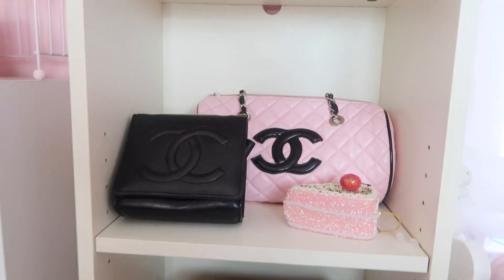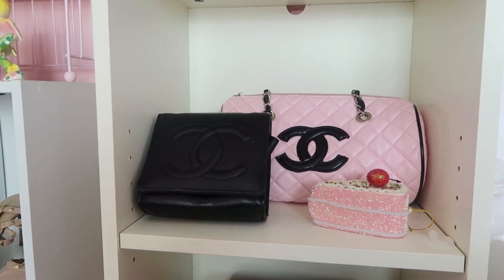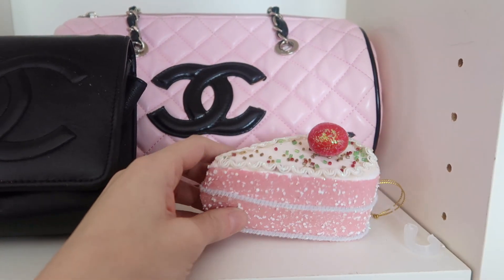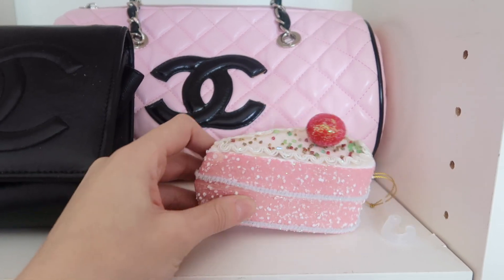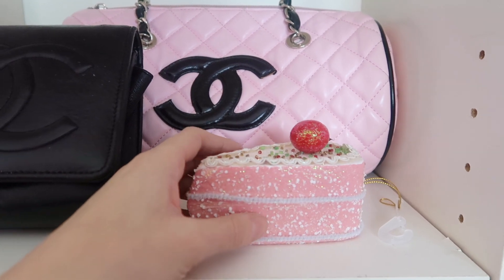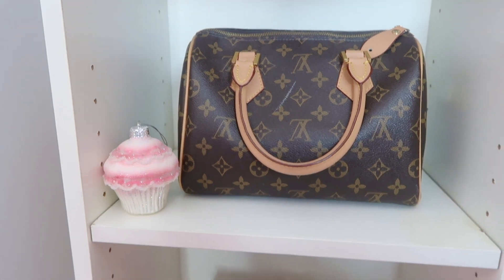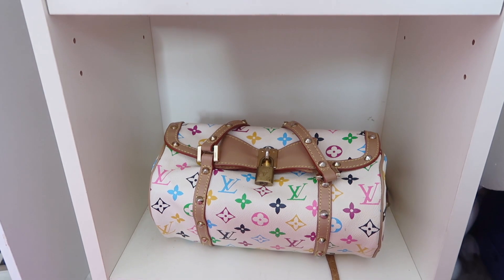Over on this shelf I just have my fake Chanel purses — those are thrifted as you guys know. And then I have this little cake ornament, and I feel like it really adds to the whole Valentine's Day theme. Just a little pro tip: every Christmas, stock up on little ornaments like this because you can use them for craft projects or year-round decoration. And down here I have another ornament from Walmart a couple years ago, as well as my fake Louis Vuitton bag and my fake Louis colorful bag.